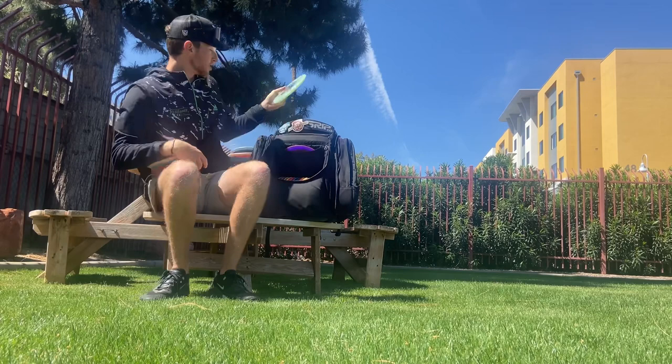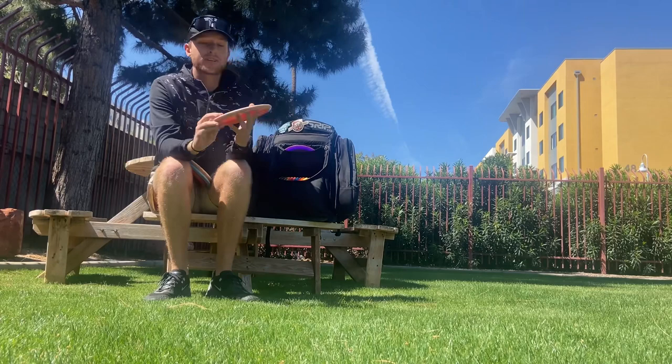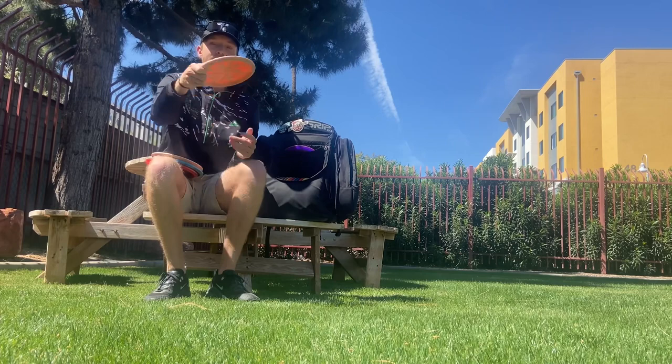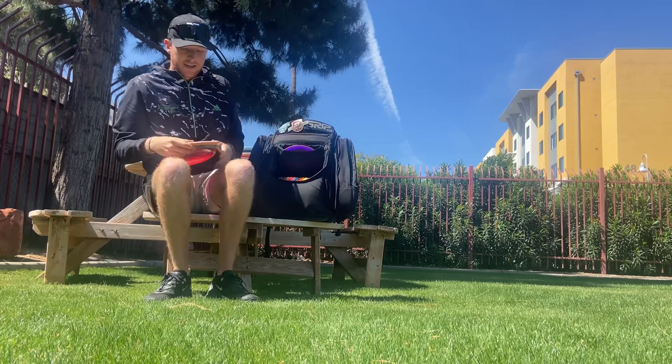Next we have the Adam Hammes ESP sparkle Buzz. This one has been a surprise to me this year — a good one at that. It fits right in between a point-and-shoot ESP Buzz and the Buzz OS. It starts out nice and flat and has a really hard finish at the end, so it's a great in-between disc.